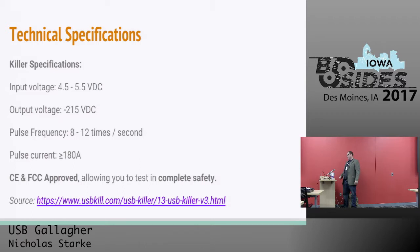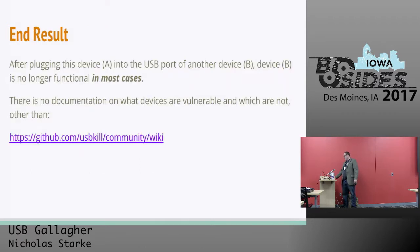The end result of plugging this device into another device is that the device you plug it into doesn't work anymore. By discharging power over the data lines, it'll fry the motherboard, hard drive motherboard, sound cards, video cards, and just generally make the laptop — or any other electronic device — unusable. Anything with a USB port in it.